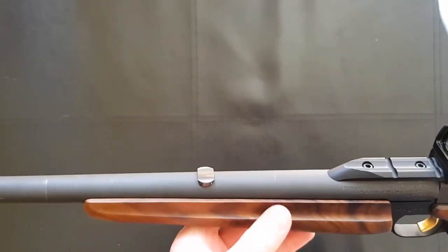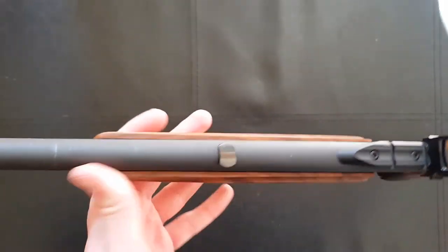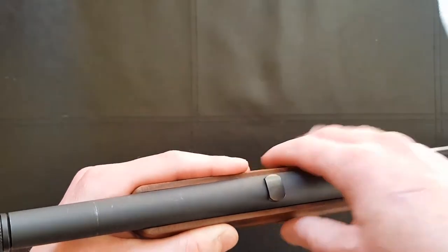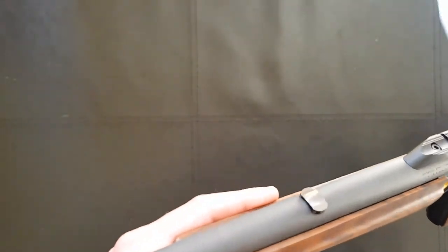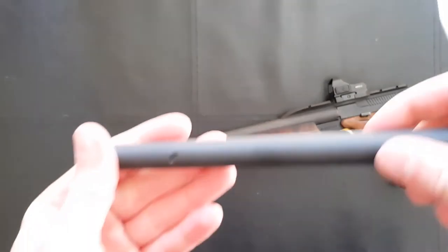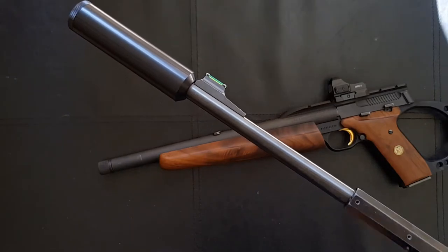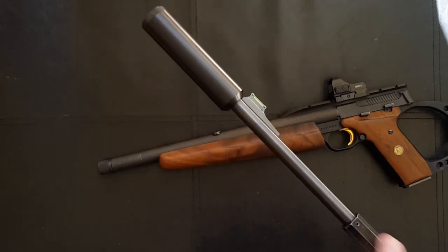Out of the box it came with Williams FireSight style fiber optics — the back is fully adjustable. However on this particular example the rear sight was kind of canted; it was really ugly, whether it had been installed wrong or someone had taken it off and put it back on wrong. I don't like the rear sight on this anyway, so optics are the way to go. The front sight is actually very nice — a very good quality screw-in front sight that I've currently got mounted on my Chiappa Little Badger. Really nice high-visibility steel front sight.